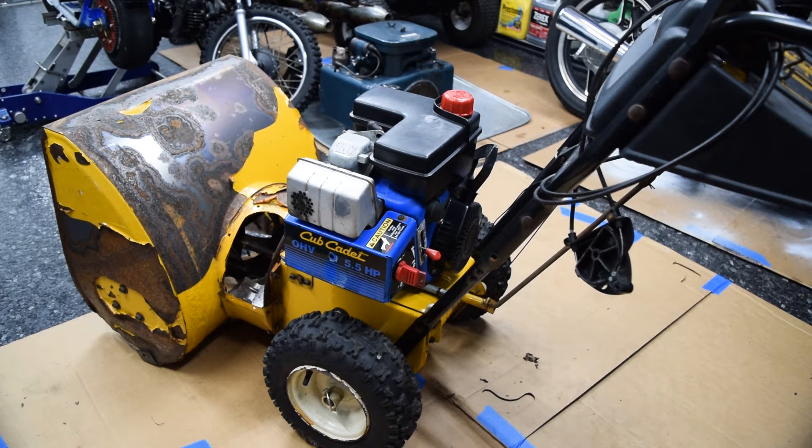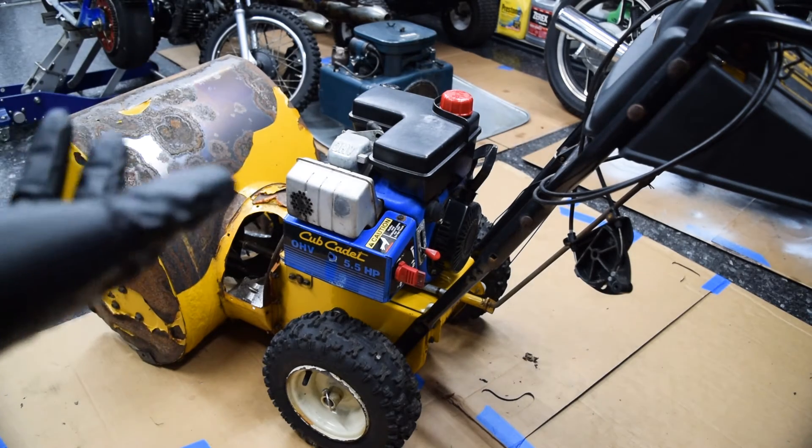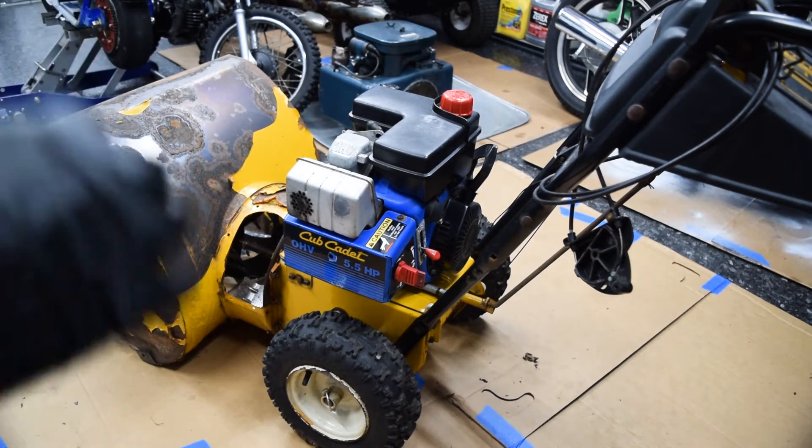We're going to stick with engines you find at yard sales or that you may already have. All the links and information will be in the description or throughout the video. Feel free to chime in below if you have ideas or improvements, because this is the test bed episode — I have no idea how long it's going to take. The engine for this inaugural episode is the five and a half horsepower overhead valve Tecumseh.